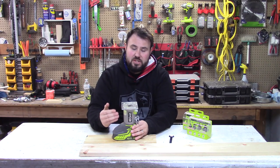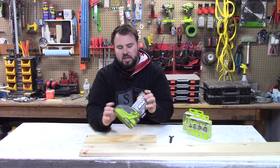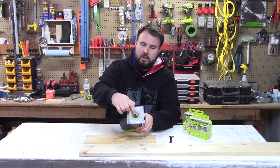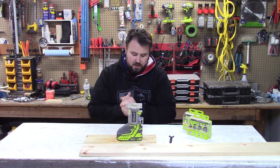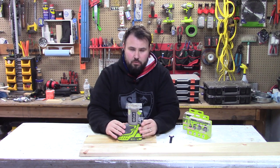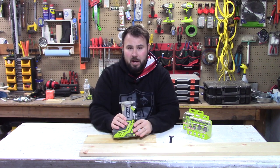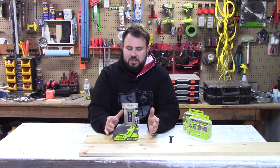So this is the P601. It has 29,000 rotations per minute and a quarter-inch collet inside — that just means the diameter of the bits you're able to use, so it is on the smaller side. It claims to have a 600-foot range per charge and calls for the P108 battery, which is a four amp-hour battery at 18 volts DC.